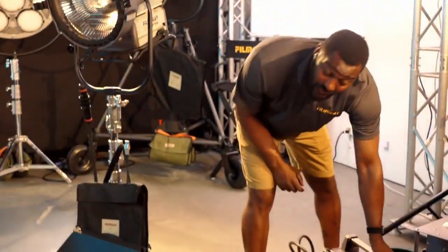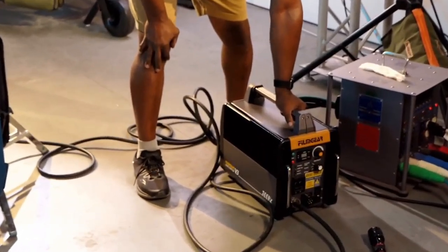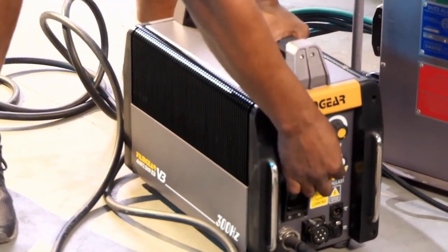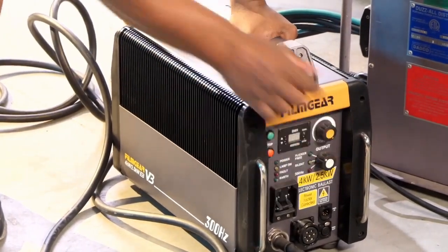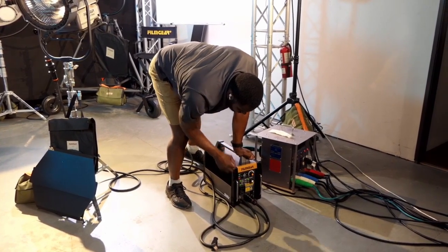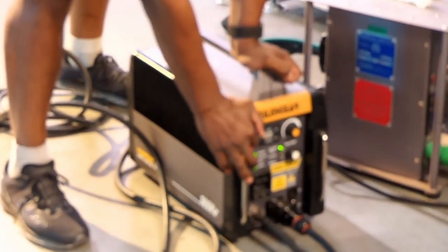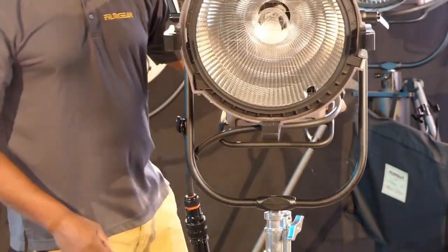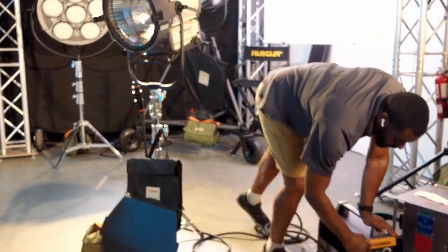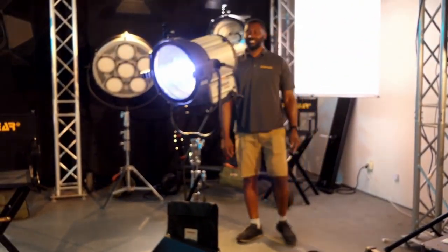The standard high-speed ballast runs at 300 hertz, which can carry up to about 120 frames per second. It has three different modes: 300 hertz, silent, and flicker-free. I have it set in flicker-free mode. There's an off switch, a stop switch, and a green light switch to fire it up. We have that set in the on position, and now we'll go ahead and fire it up. It takes about three seconds before it fires — and we have good fire.